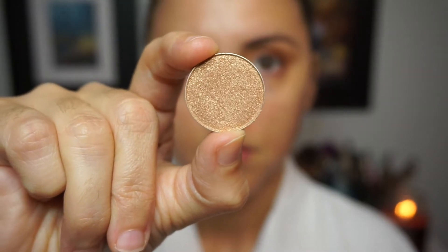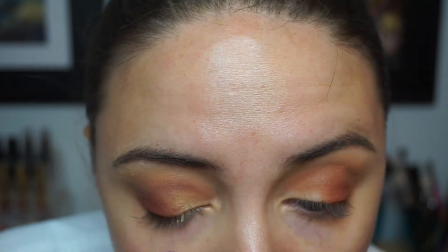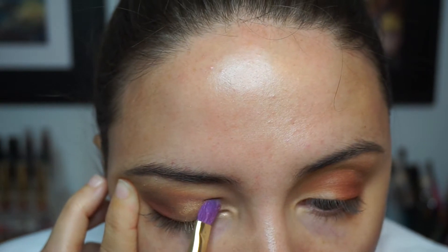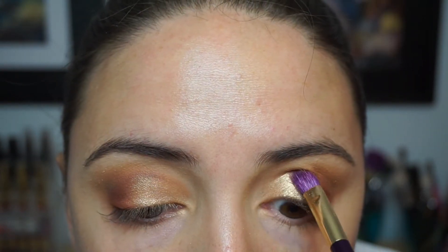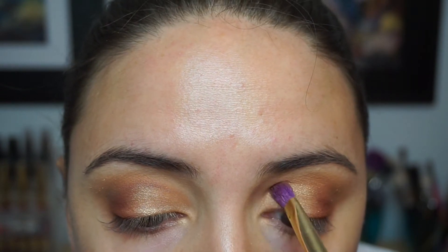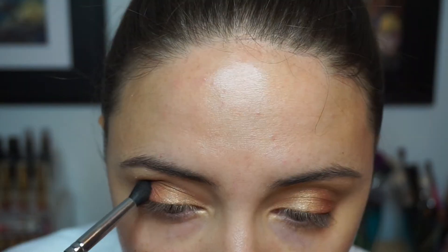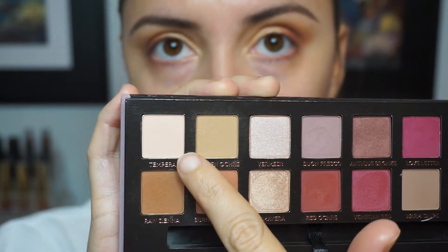For the star of the show, I'm using a foiled eyeshadow from Makeup Geek called Magic Act. This eyeshadow is seriously incredible — it's such a gorgeous tone of gold and it works for every single skin tone. I'm applying it to the inner corner, making sure not to cover up too much of the outer corner because I really want those oranges to show. Then I go back in with a little bit of Burnt Orange in the outer crease to keep everything seamless.